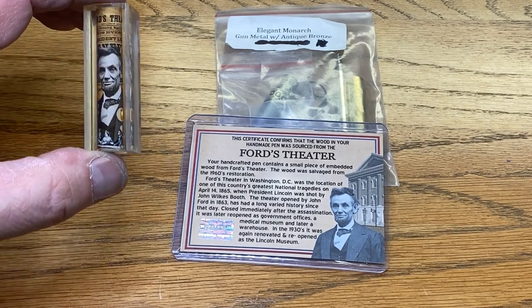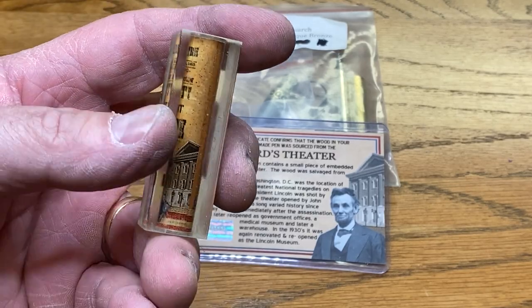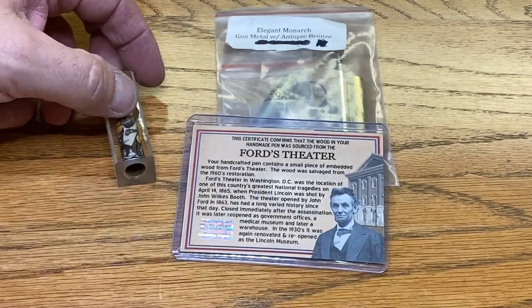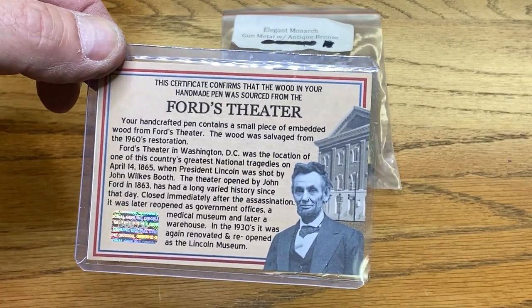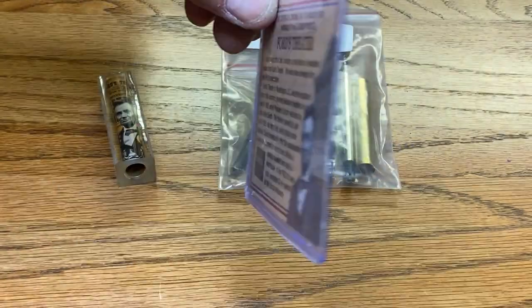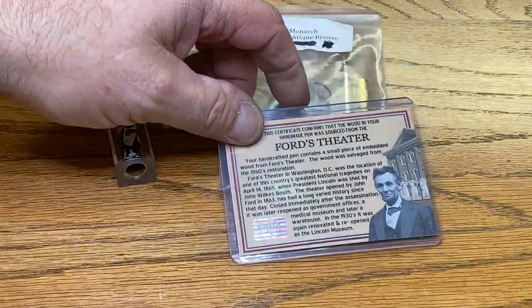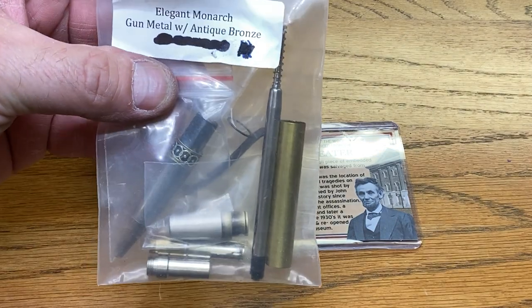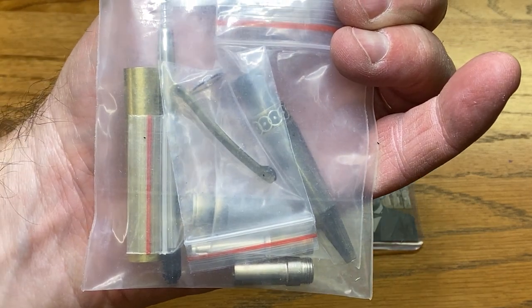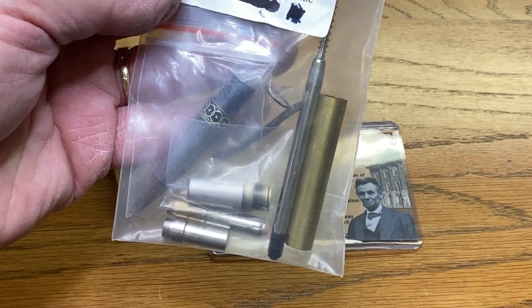I have a really neat blank for you today. This is from a good friend of mine, Michelle Bagley, over at Drop Anchor Creations. This is Abraham Lincoln on the blank, and what you're going to find right here is a piece of wood that came from Ford's Theater where Lincoln was assassinated. This is a certificate of authenticity that comes with the blank from Michelle at Drop Anchor, stating that it is legitimately a piece of wood from that theater. I'm going to make this into a beautiful elegant Monarch gunmetal antique bronze kit that I got from Nels and Debbie over at the Classic Nib. This is a gorgeous kit — I've turned these many times and they are literally my favorite Sierra style kit.